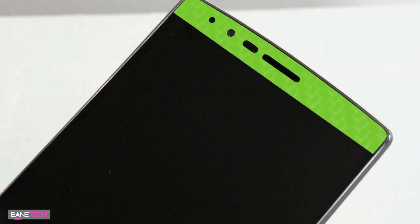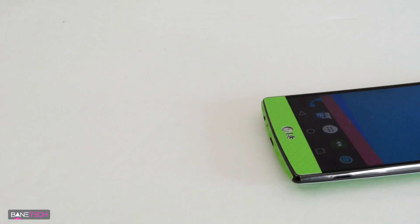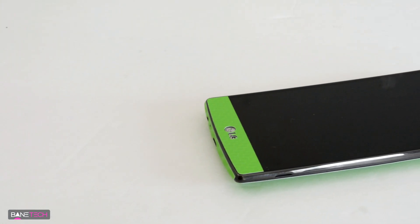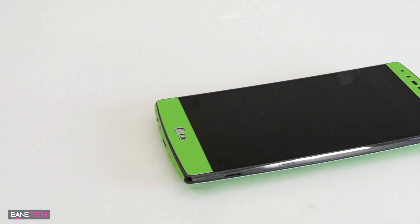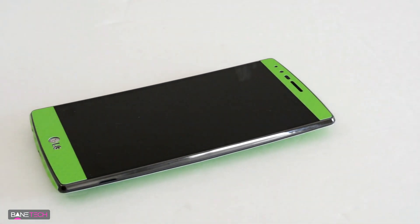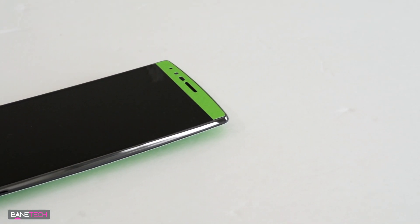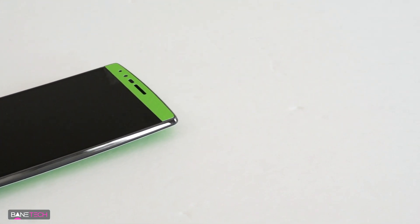I was a little confused when I didn't see a part for the left and right sides, so I reached out to iCarbons and they said that after much testing they opted out of adding those additional pieces because they just wouldn't stay down right. It has to do with the rounded edge and curved screen, so I don't blame them one bit.